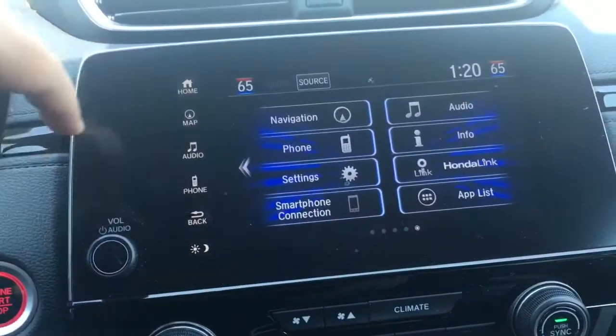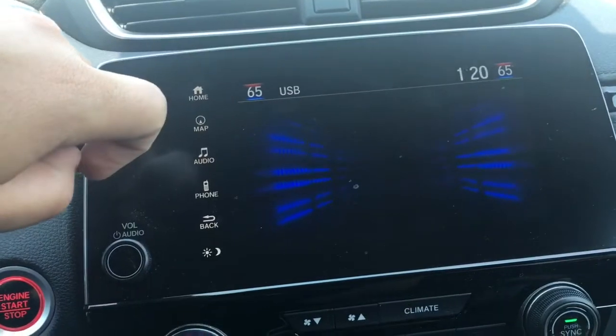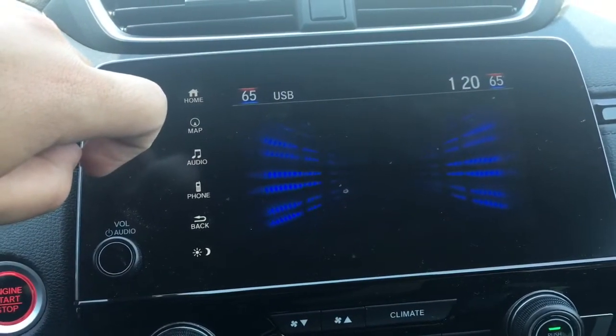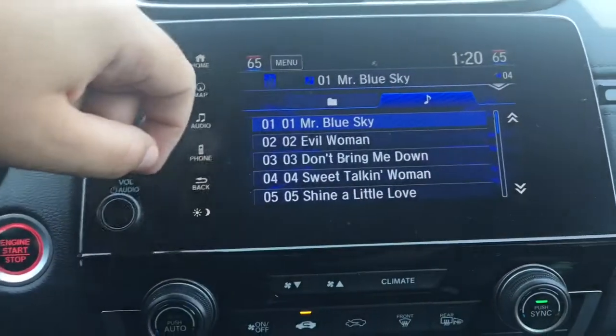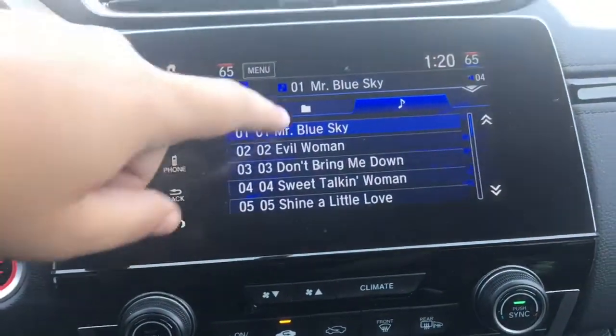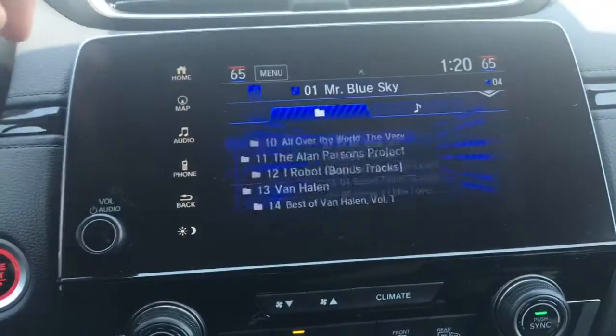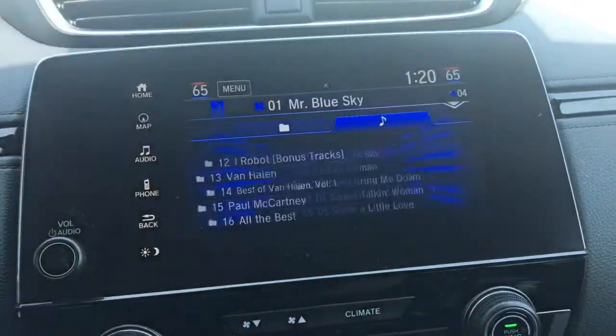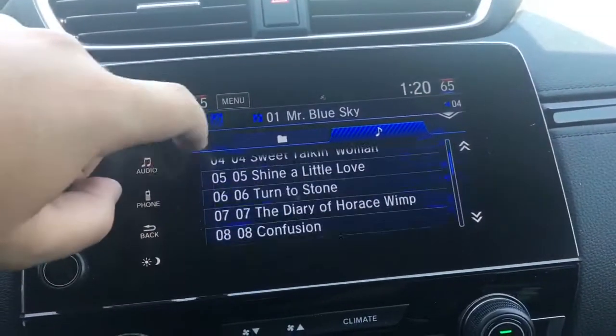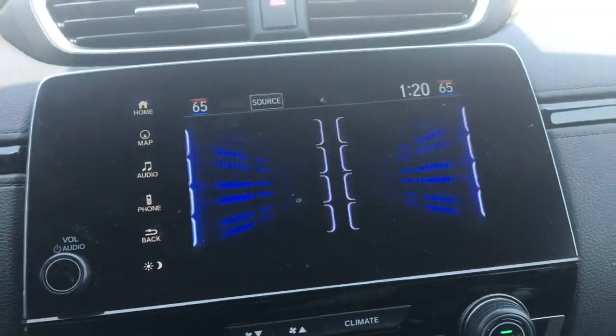Then we'll go up to our audio option and select our source, which is actually automatically set to the USB we just plugged in. And you can see your music here with all your different albums and individual songs — you can access all your CDs.